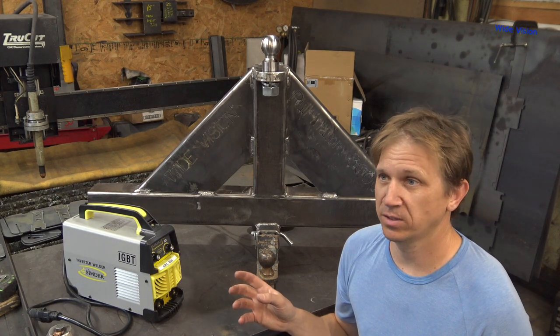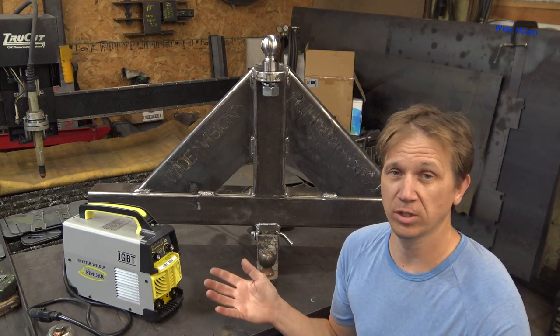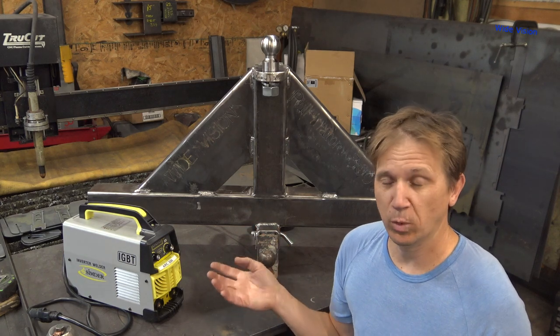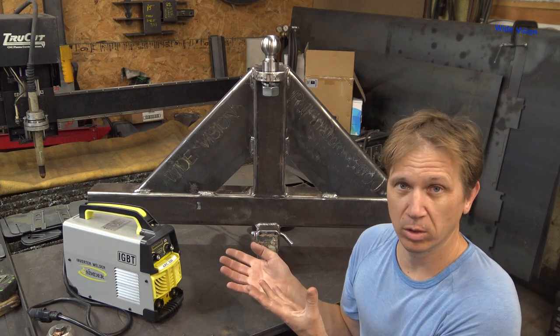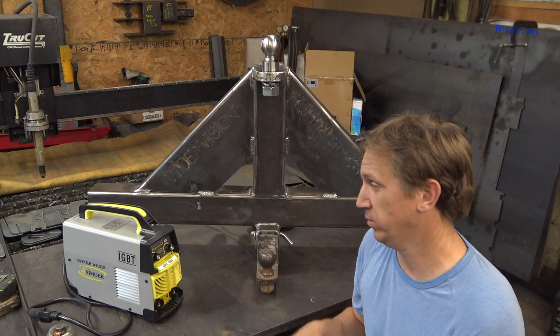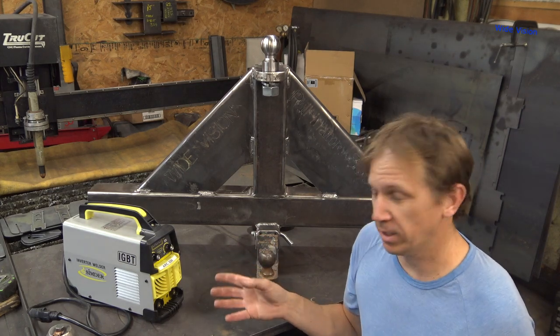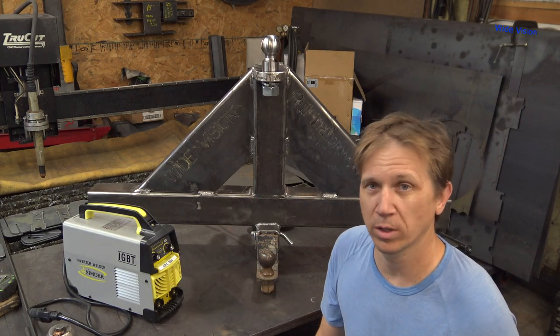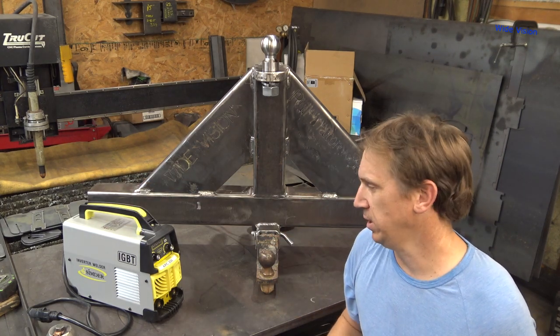Two thoughts on that: one, I feel like every welder company is sending really cheap leads with welders now. And two, this is a sub-$100 welder as of making this video. So if you're going to use this welder a lot, you're going to end up spending a couple hundred dollars on good leads for it. The other downside is I think this fan is really, really loud on this thing.